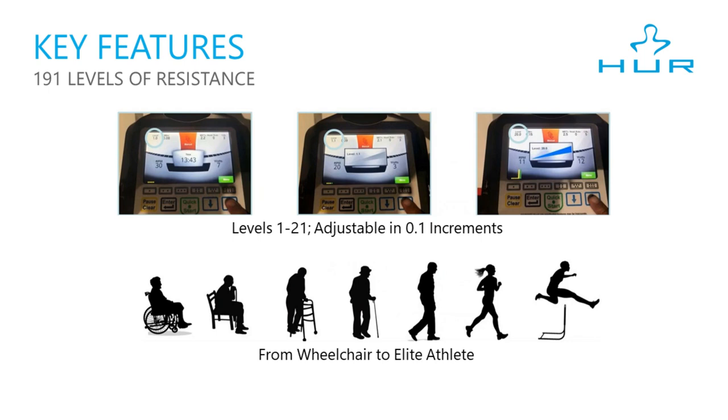The workload levels go from 1 to 21 and are adjustable in 0.1 increments, providing 191 levels of resistance. This provides a comprehensive and progressive system for gradual improvement and is also great for user motivation.